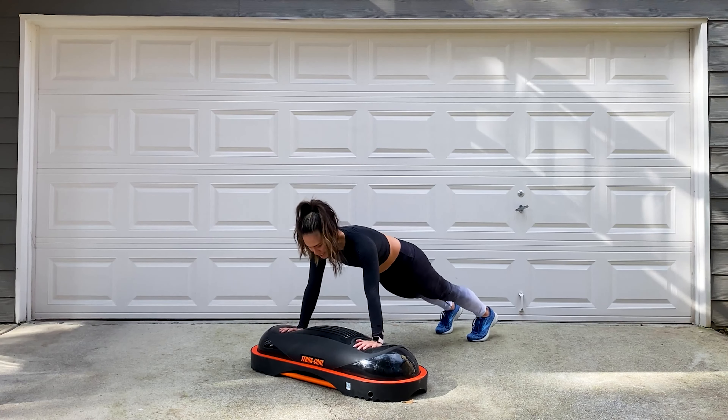Walk it out. Those donkey jumps are coming — hands on top of the Terracore, wrists in a neutral position. You're either jumping over the top or doing staggered hops. Get in position, wrists nice and neutral. Three, two, one, let's go. Take your time — if you're not feeling the full jump, there's your staggered option. Stay light on the feet and breathe. Engage that core, still working on balance with that unsteady surface. Three, two, one, and stop.